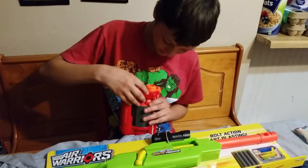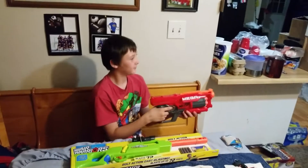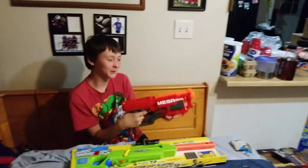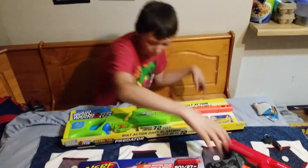Yeah, that won't be so hard to lose. Nope. Wow, that one's got some firepower. Alright, let's get to the other one. So that's pretty cool.